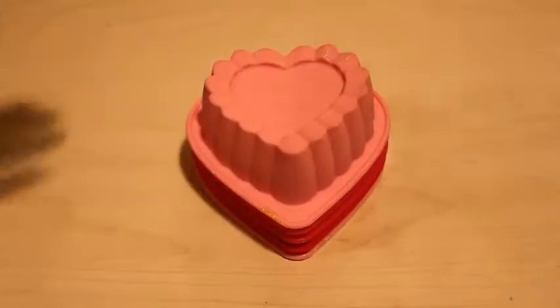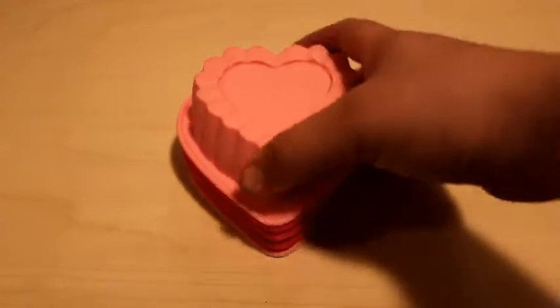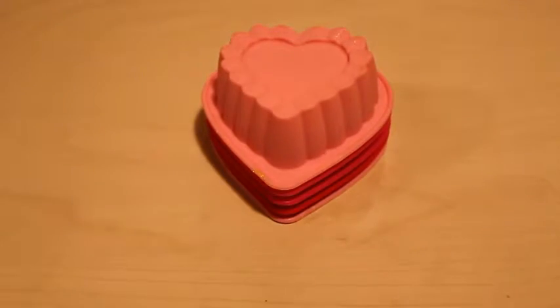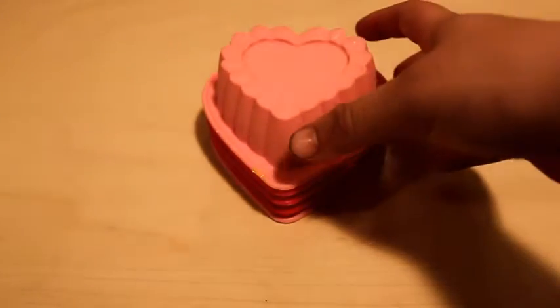I'm here to show you how to make these lovely cute mini magical Valentine's gifts you can give to any person you have a crush on, or your Valentine's partner or lover. First, you will need these molds — I got these at Walmart, they're a dollar each right now. You may want to get them before they're gone.